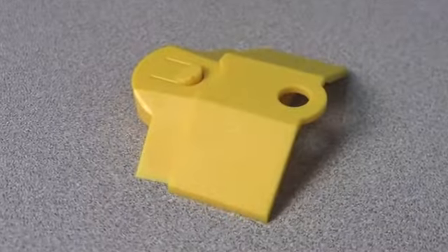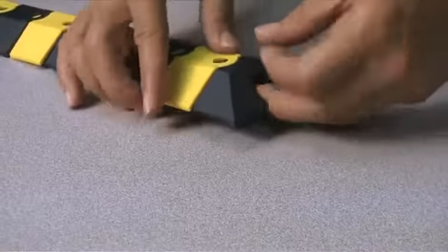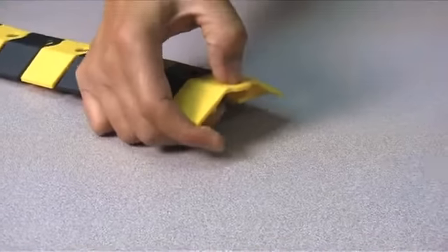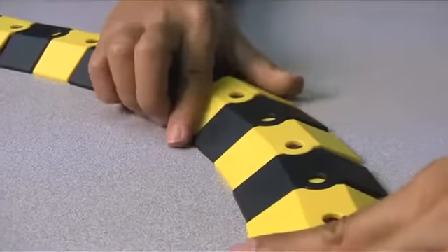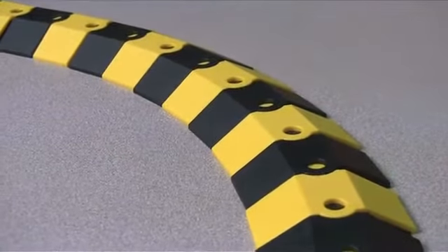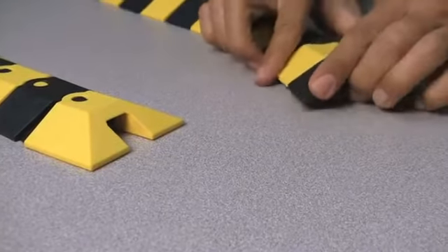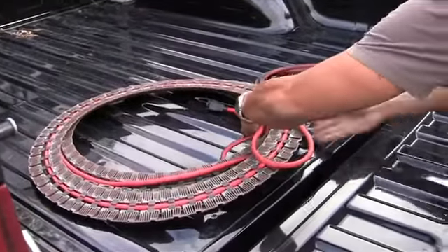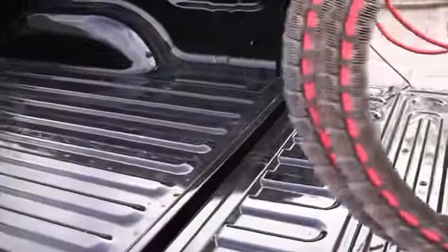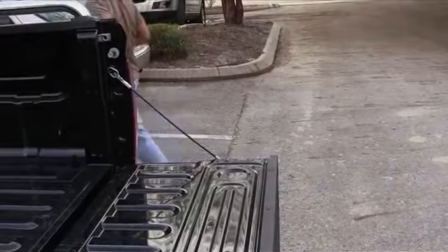Unlike other cable protectors that require cutting, the Ultra Sidewinder is made up of one and a half inch segments that easily connect to protect cables of any length. The modular design means you can simply buy more later to add length. Each Sidewinder system also comes with two end caps that keep things looking tidy and organized. The Sidewinder system is incredibly portable — just coil and go. You can even leave the cables in for quick deployment, which is great if your business has personnel that is constantly on the go.